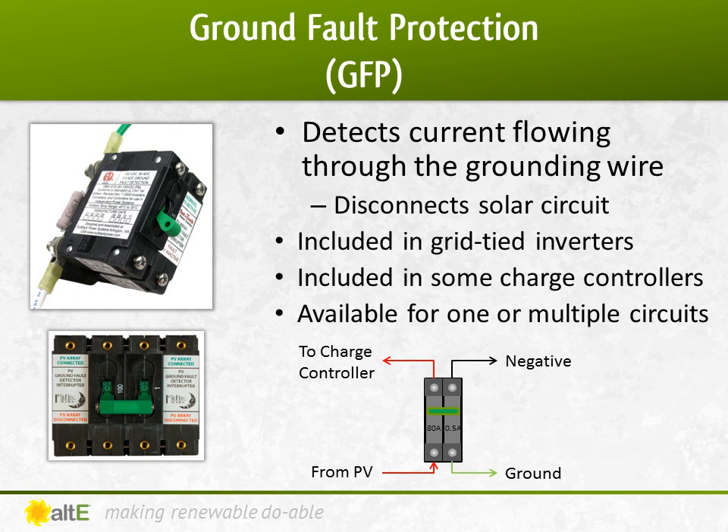The good news is that all grid-tied inverters and some MPPT charge controllers, such as Midnight's Classic and Schneider's XW, have GFP built-in. So you only need a separate GFP device if you are using a PWM charge controller or an MPPT that doesn't have it built-in, like Outbacks or Blue Skies.